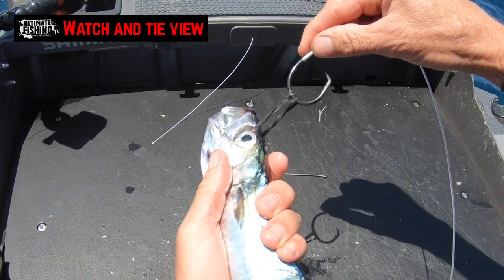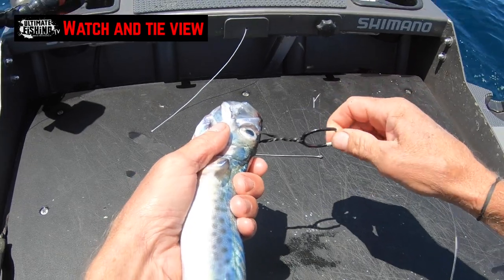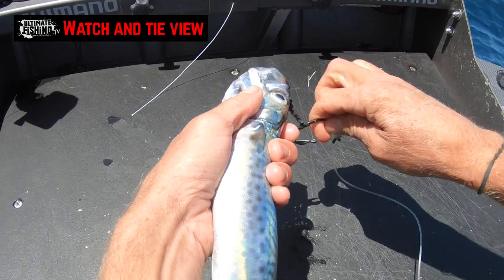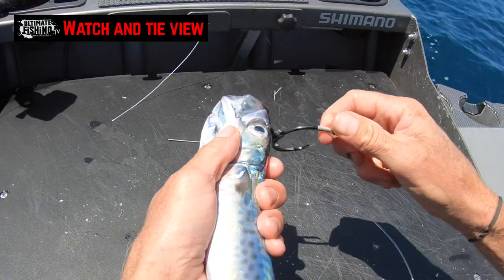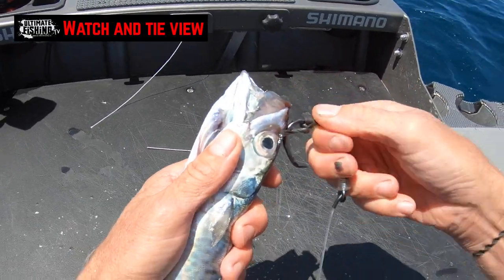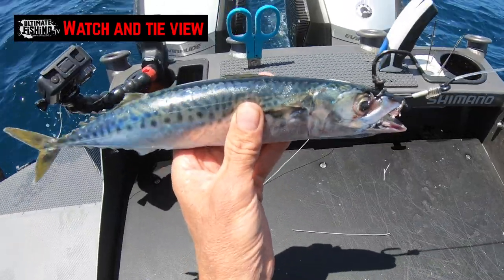There it is — we're keeping the bait upside down as we're rigging. But for demonstration purposes, I'll hold it on the side so we can see what's happening. I'm twisting one way and going under, then twisting the other way and going back through. Now that rubber band is holding that hook firmly up to the head like that.